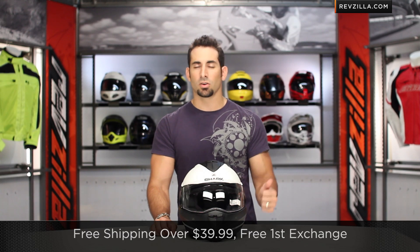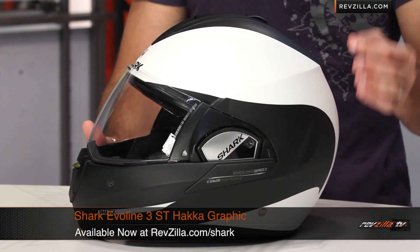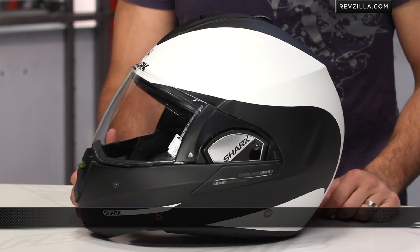And as you always hear from me, anything over $39 ships for free, exchange for free, no restock fee if you need to send it back to us. And you can earn TeamZilla cash on orders over $100, which will save you some money in the long run. Thanks for watching our graphical overview of the Shark Evil Line Series 3 ST Haka graphic, available at RevZilla.com slash Shark. I'm Anthony — we'll see you next time.